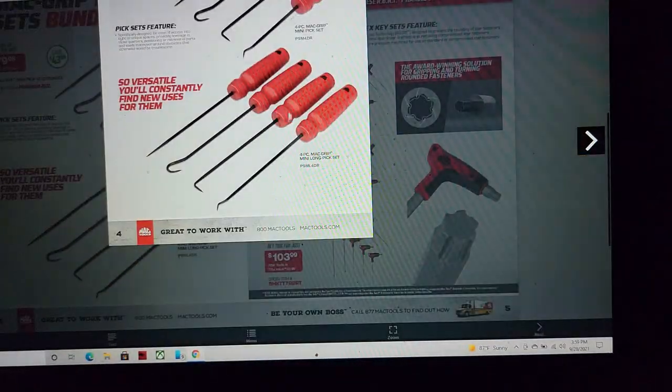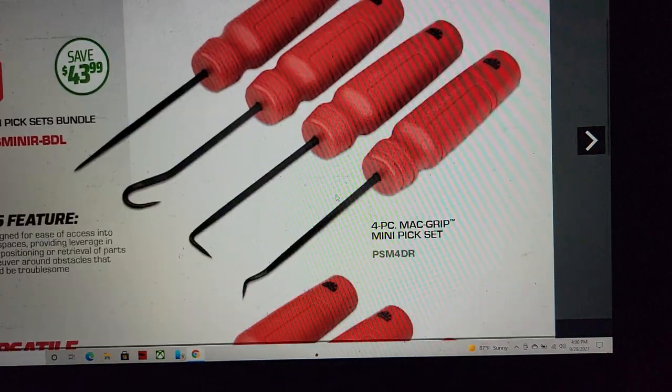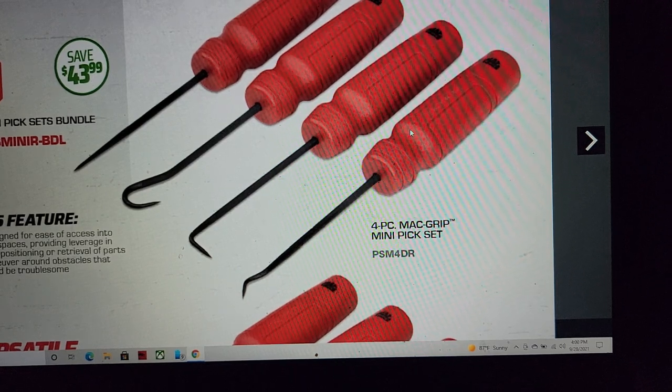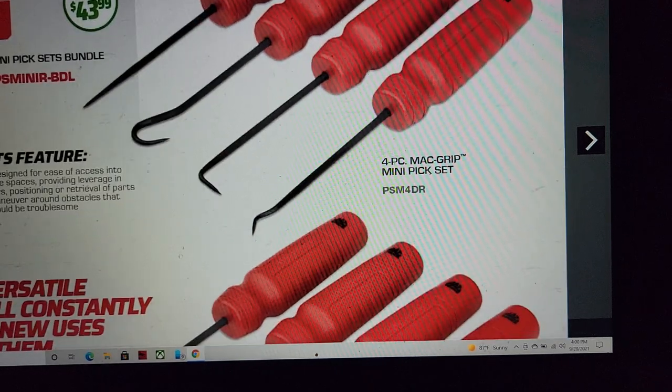Moving along — we've got the Mac grip pick bundle. I have these picks and I do like them. I like the grips and the recessed area, but I really do wish they had something a little different — I'm just never fully comfortable with any picks.